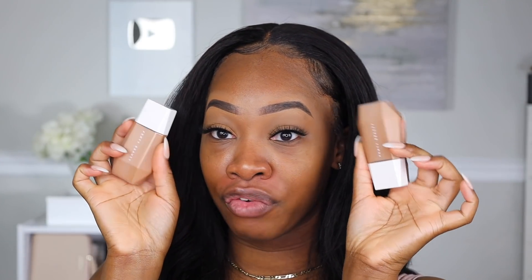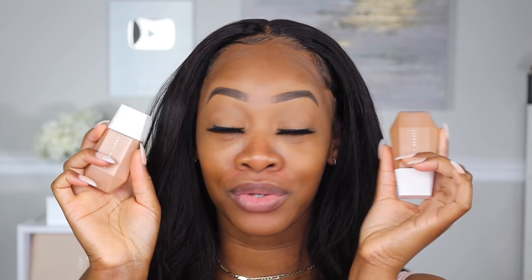I probably look really tired y'all because it is like 6:30 in the morning — I'm a little sleepy. It is Sunday, the day this video will be coming out, and I wanted to be able to do a little wear test and still get this out early enough in the day. We have the new Eavesdrop Blurring Skin Tint from Fenty Beauty. My reviews might come a little bit late since I'm not on Fenty PR, but I always go and cop it for you guys.